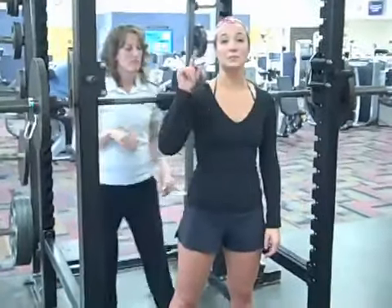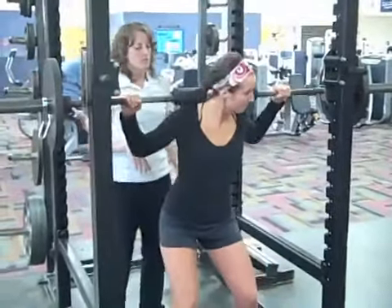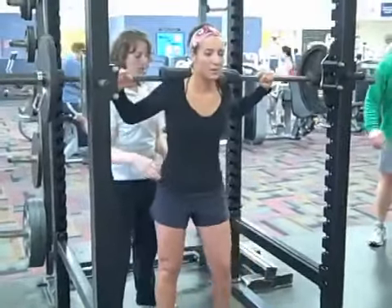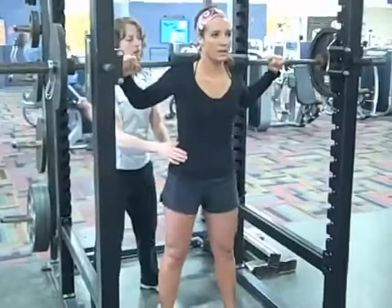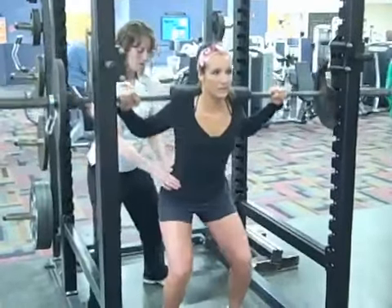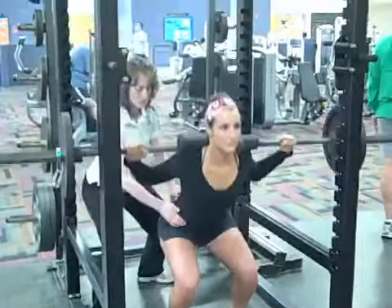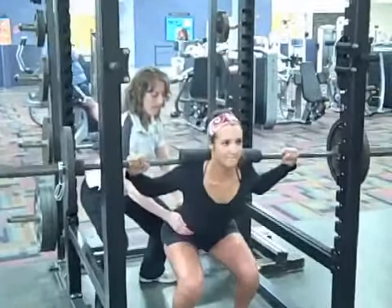All right, this is hard stuff, so I'm going to try my best. Deep breath in. There you go. Solid core. All right, keep it going. Here we go. One. Deep. There you go. Down. Two. Solid core. One more. Three.